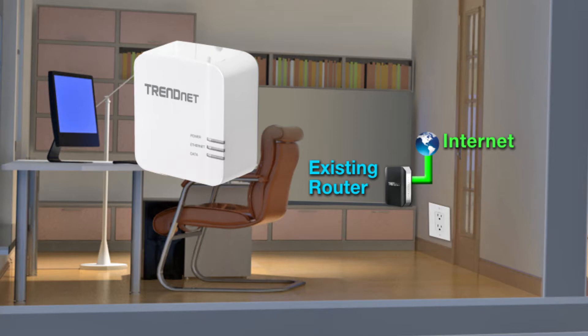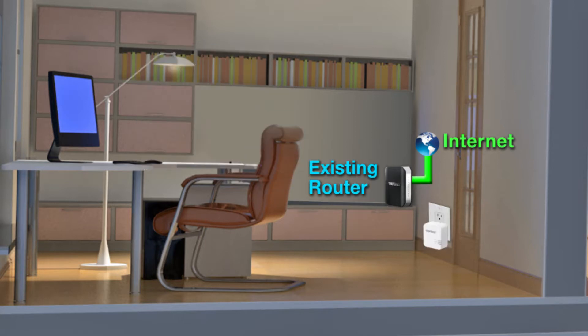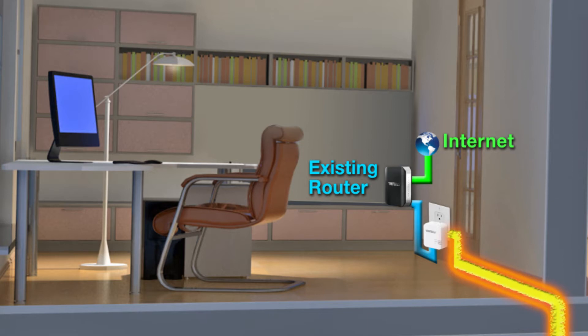Here's how it works. You plug one Powerline adapter into an electrical outlet near your existing router. Then, using the included Ethernet cable, connect it to your router. This first adapter now broadcasts a network signal over your electrical system.